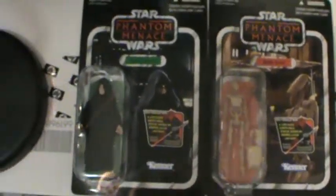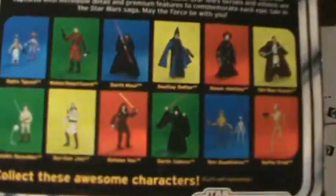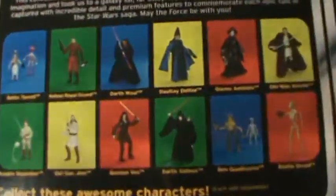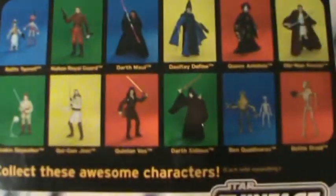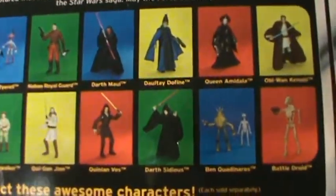I never actually had one unpunched. I was able to order these off ToysRUs.com just in time before they got wiped out of stock. At least I got something out of the wave. It's going to be easier to track down the other ones now. I've got a long way to go to get the other ones out of the wave.